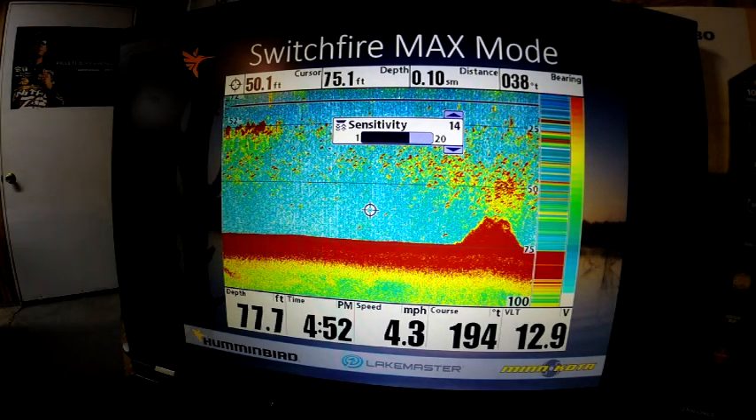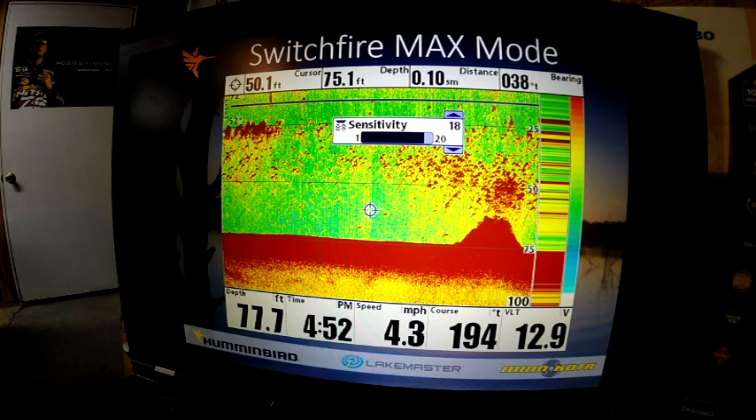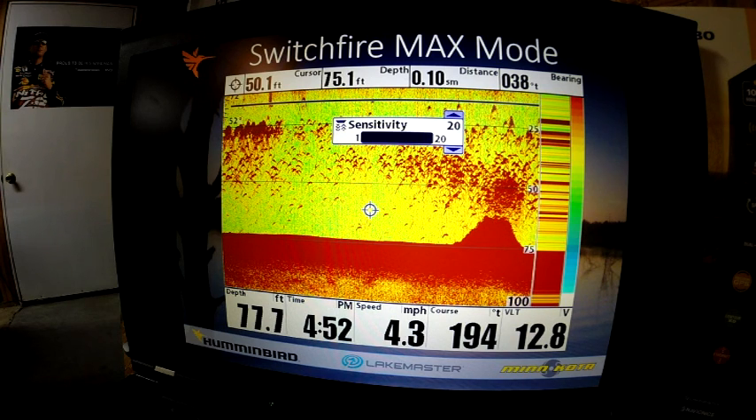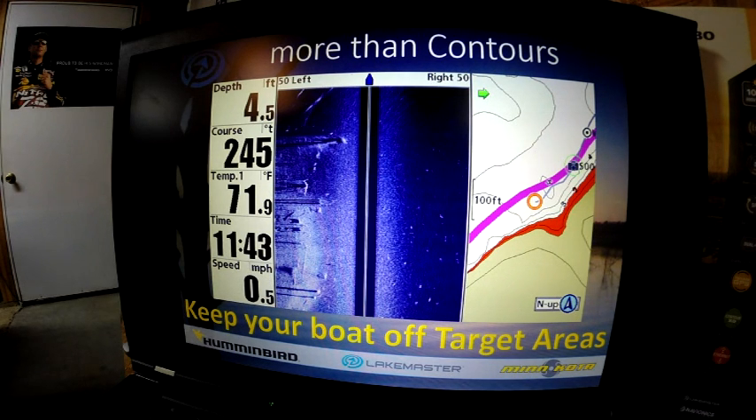At 14, 16 — wow, you can hardly tell where the fish are because we've got so much clutter on the screen. At 18 and 20 it's even worse. My recommended setting would be that sixth level.